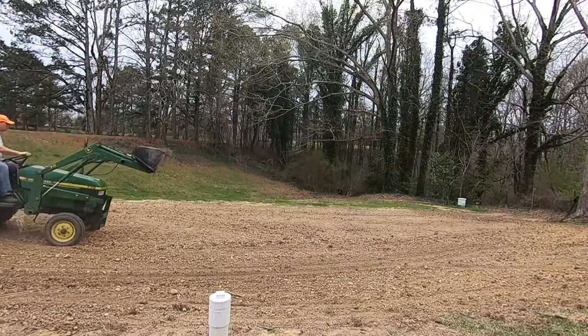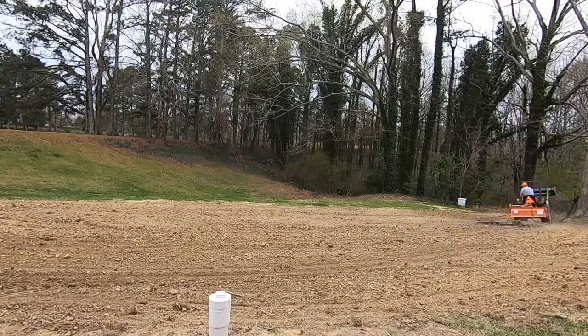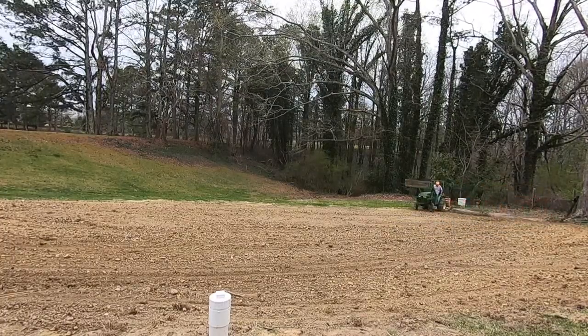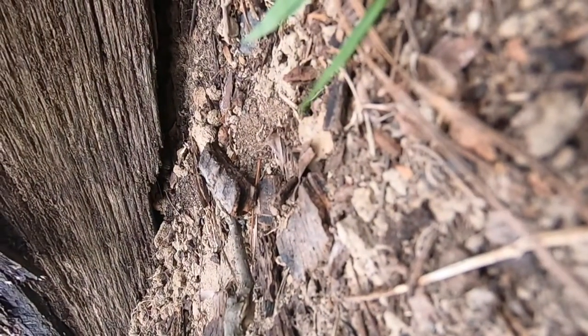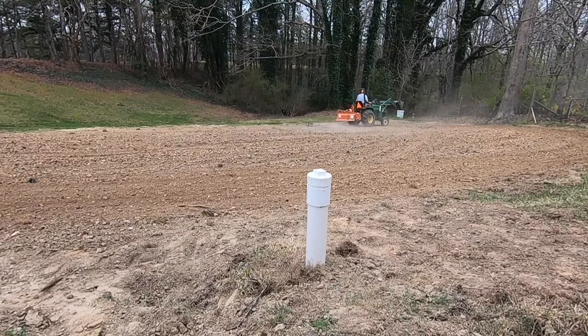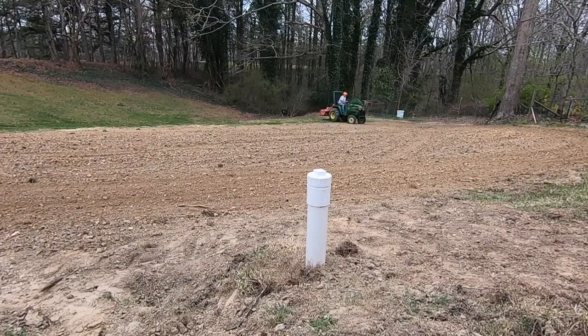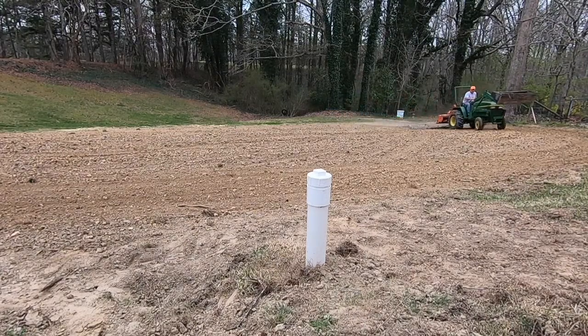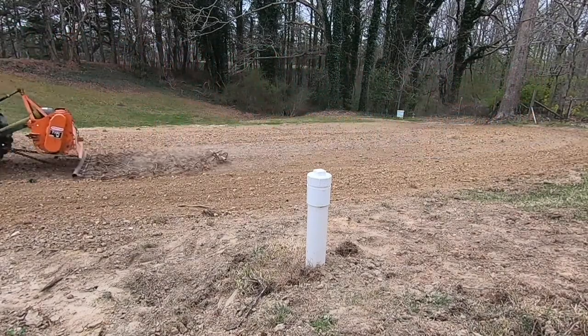Hopefully we get a smoother surface by running it with the teeth up — with teeth down it was putting more lines or ditches in the surface. I like it better teeth up. The wind blew over my camera about seven times today so I kept having to reset it, but hopefully you can see how we go about this, get it all smoothed out and ready to seed.